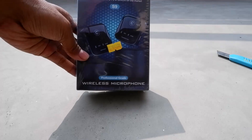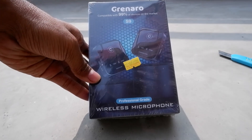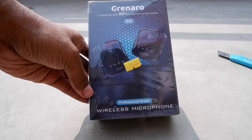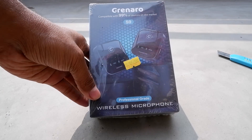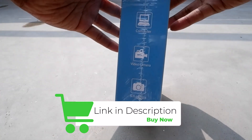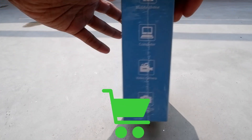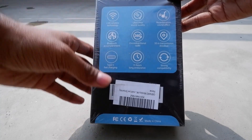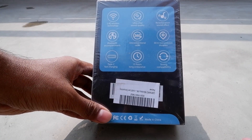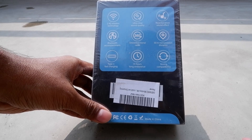Hello internet, in this video I'm going to give you an unboxing and review of the Green Arrow S9 wireless microphone. This microphone is available in two versions: single transmitter with single receiver, and dual transmitter with one receiver. For interview-type videos you can buy the dual set, and for solo YouTubers I have bought the single version.